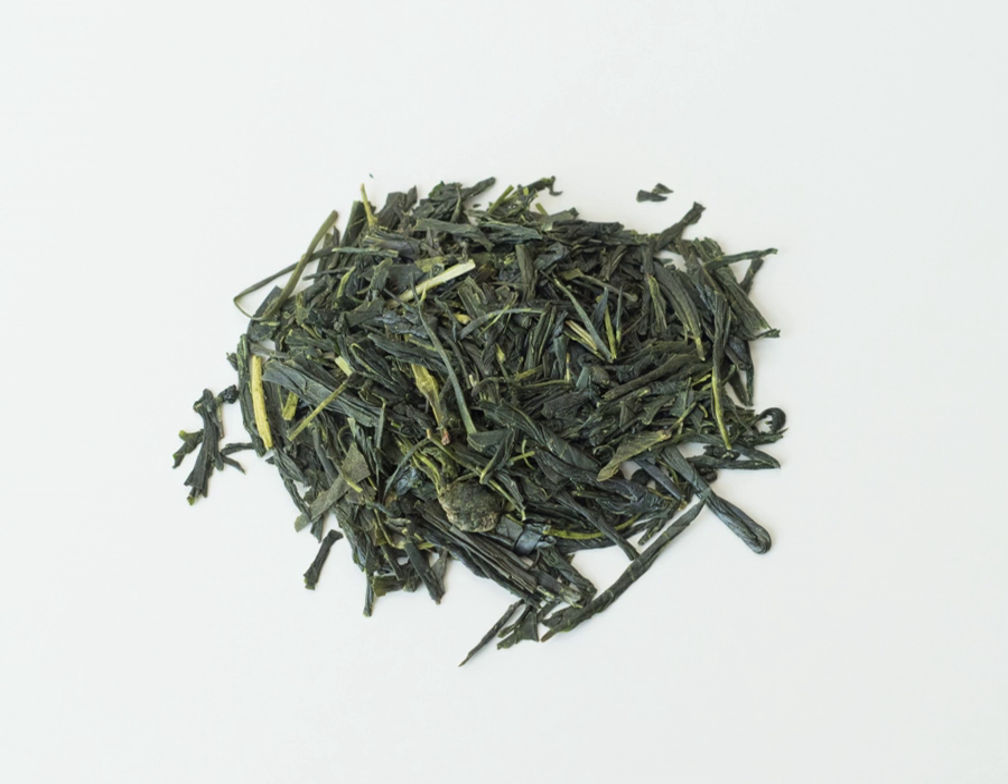Bancha is harvested from the same tree as sencha grade, but it is plucked later than sencha is, giving it a lower market grade. It is considered to be the lowest grade of green tea. There are 22 grades of bancha. Its flavor is unique — it has a stronger organic straw smell.